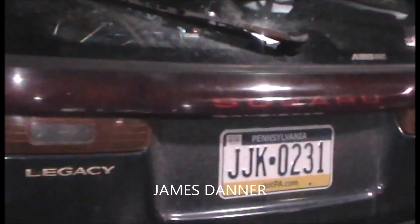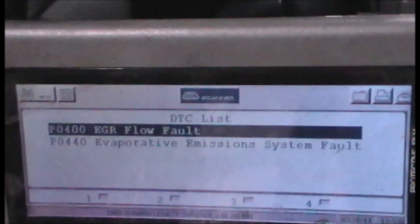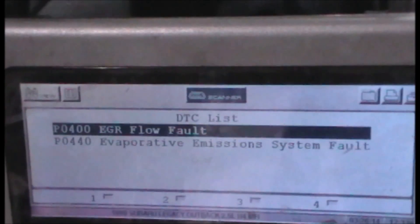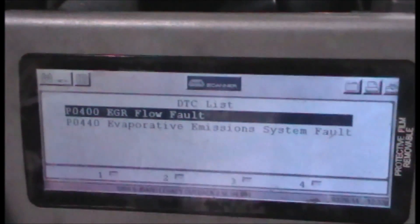Today I have a Subaru Legacy Outback with the check engine light on. It's here for an emission test, so I need to address the codes: P0400 EGR flow fault and P0440 evaporative emissions. The evap part has a rotted-out fuel filler neck that's really ugly, so I'm going to focus on the P0400 EGR flow issue.